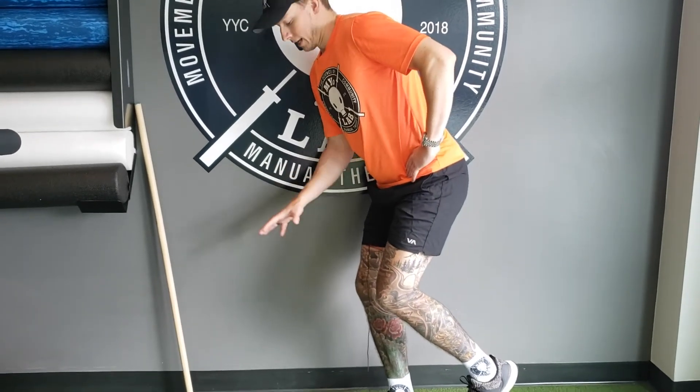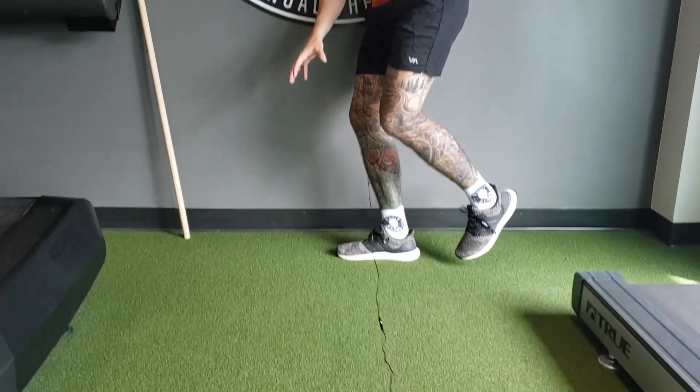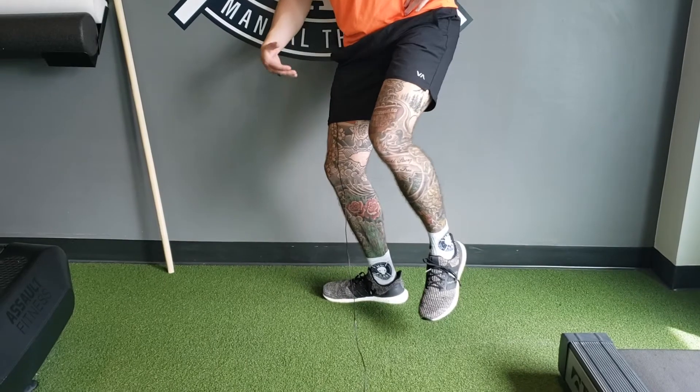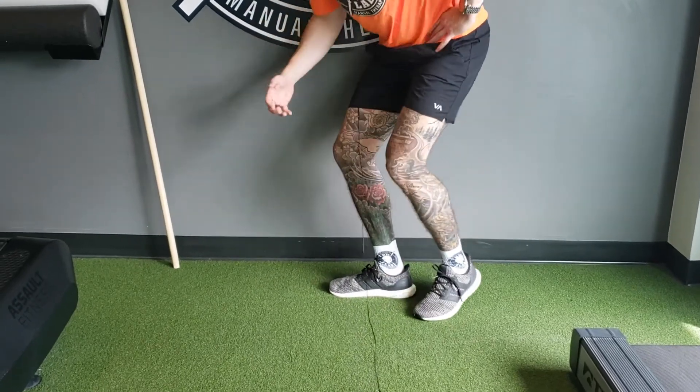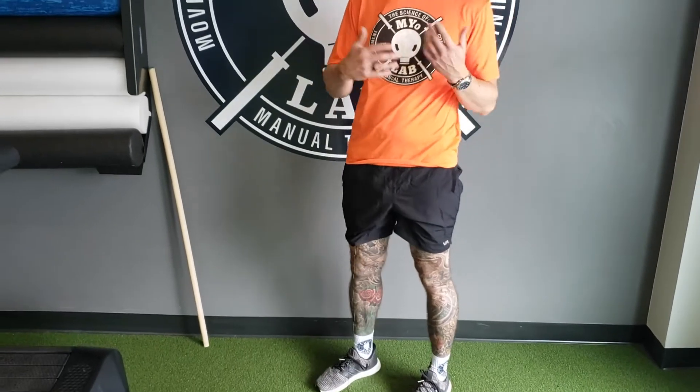Another absolutely critical part of this is your foot. You need to be stable and rooted properly into the ground. Otherwise, if you curve through your foot, you're going to feel knee discomfort and lose your balance really quickly. Foot structure is super important — obviously with walking, but also squatting and deadlifting — ensuring you are using proper mechanics and getting the glute activation.